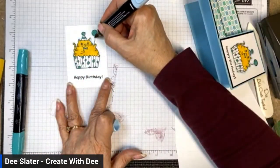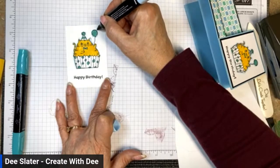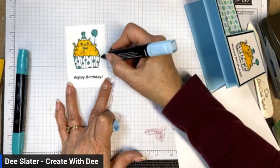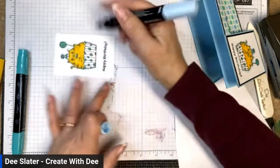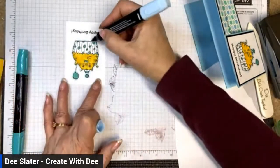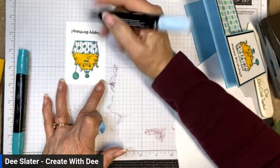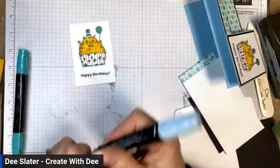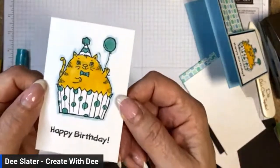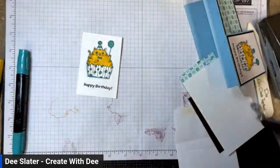Much better! I got some extra Balmy Blue blends because I knew I was getting low. Sometimes we think a consumable product will last forever, but if it's starting to get low it just means you loved it and got good use out of it — something to consider for a reorder so you always have it in stock. Let me show you what that looks like up close.